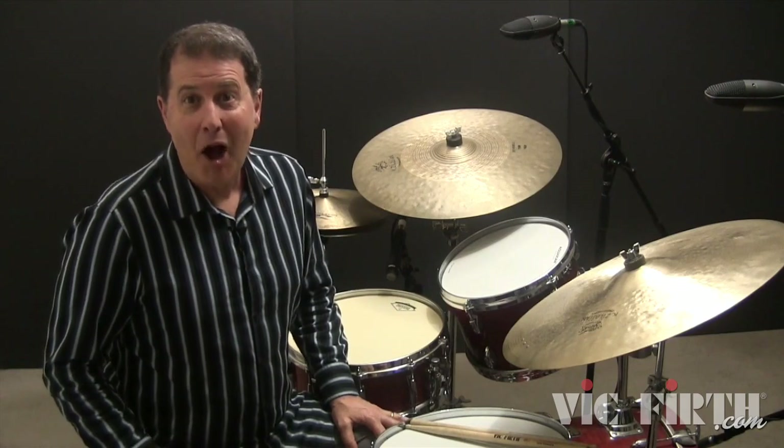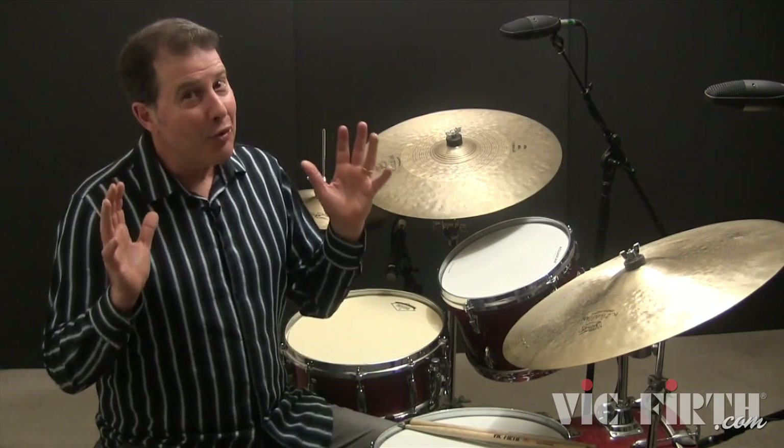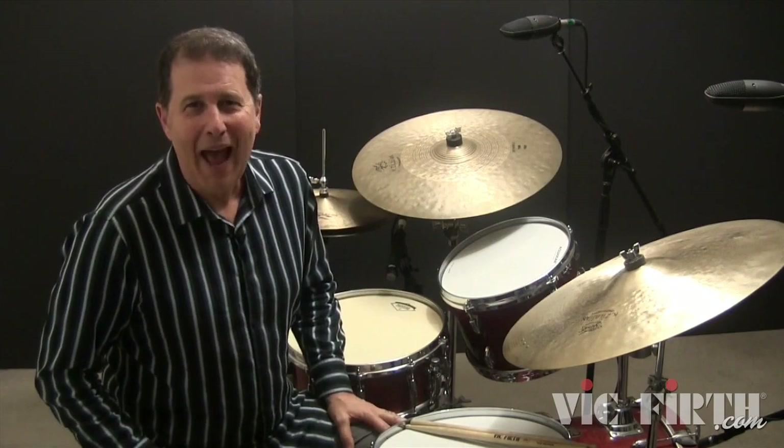Here's the bass and snare drum combination pattern for this lesson. I'll demonstrate it slowly, then at full speed.